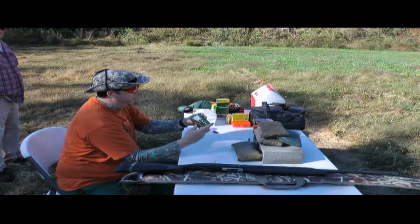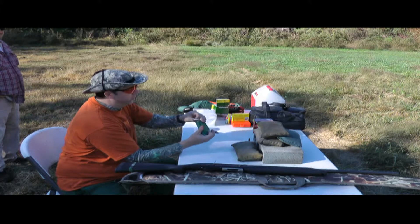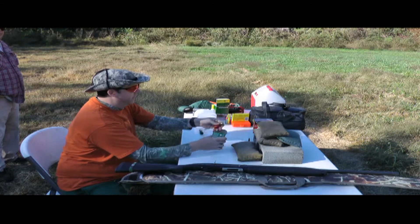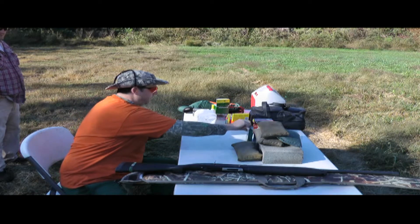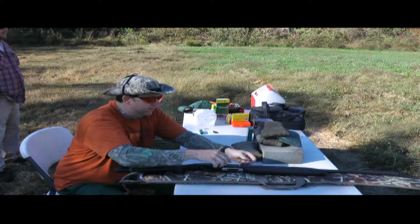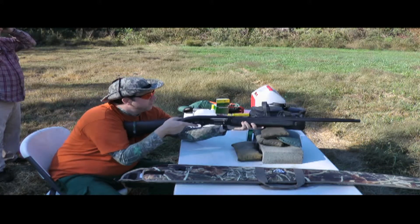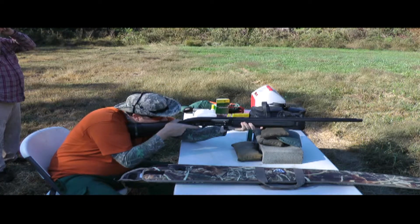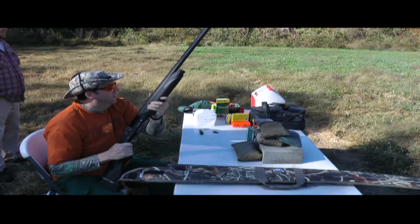On the less expensive side, this is the State Cartridge Company — we shoot a lot of those. It's the high velocity rifle slug, 12 gauge, two and three-quarter inch, one ounce at 1,610 feet per second muzzle velocity. That's getting up there pretty high, so it should be interesting to see how that feels.